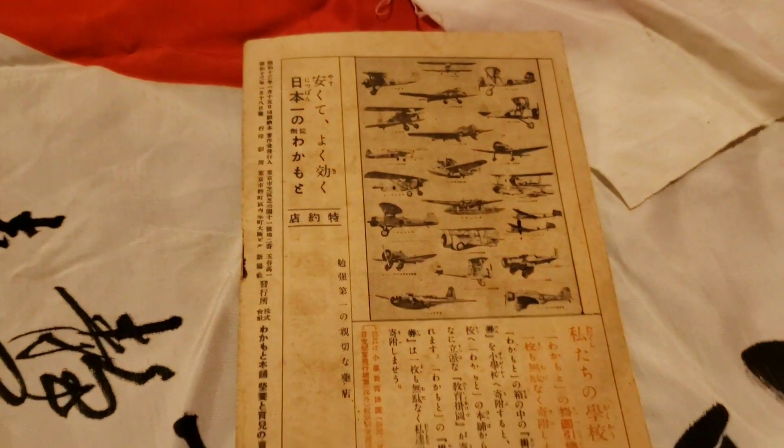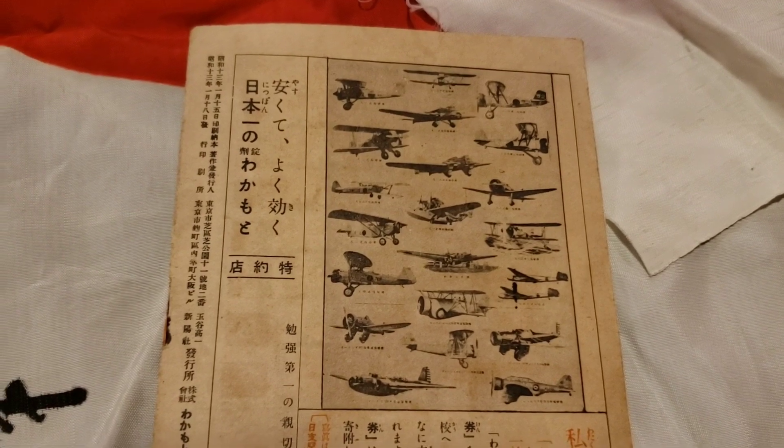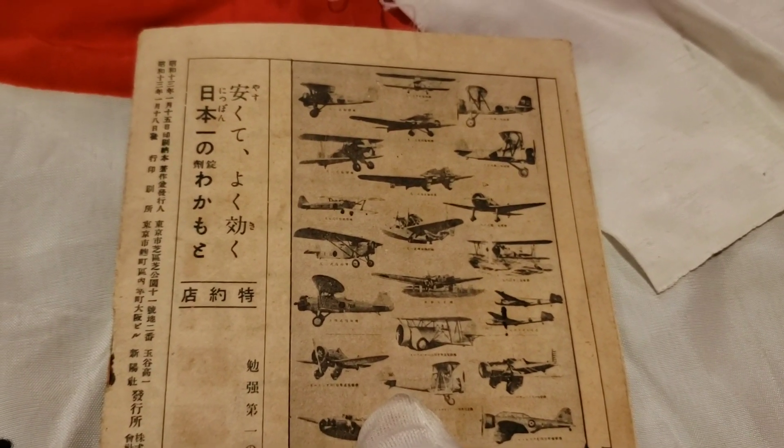This is the back of the book, and they show you pictures of all the different types of Japanese planes at the time.